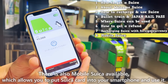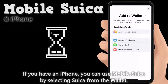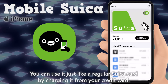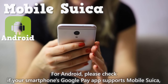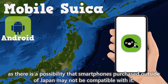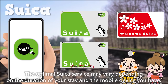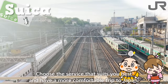There's also mobile Suika available, which allows you to put your Suika card into your smartphone and use it. If you have an iPhone, you can use mobile Suika by selecting Suika from the Wallet app and charging it from your credit card. If you use the Google Pay app on Android, you can also use mobile Suika. Please check if your smartphone's Google Pay app supports mobile Suika, as smartphones purchased outside of Japan may not be compatible. The optimal Suika service may vary depending on the duration of your stay and the mobile device you have, so choose the service that suits you best and have a more comfortable trip to Japan.